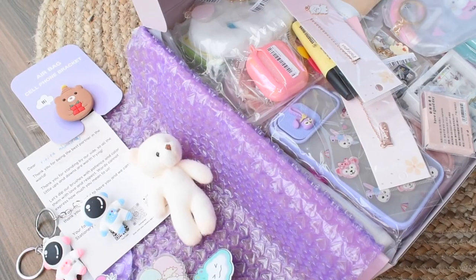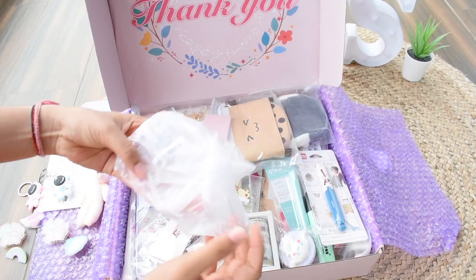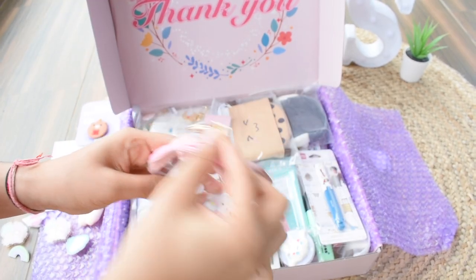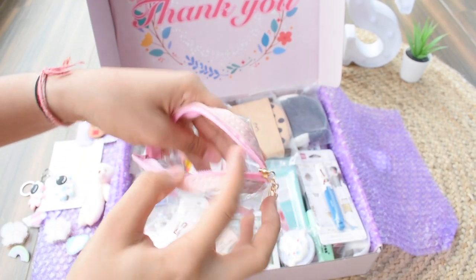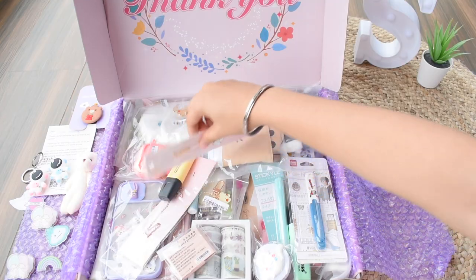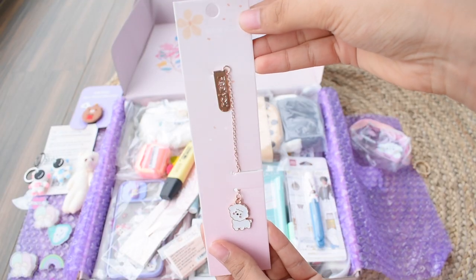Now let's take off the topper packaging, which is so adorable — the color scheme is so good. Starting on with unboxing the products, first we have this cute little coin pouch where you can store your coins and money, just in case you need to go out somewhere. Next we have a bookmark chain, which I found quite different — I got it in the dog pattern.